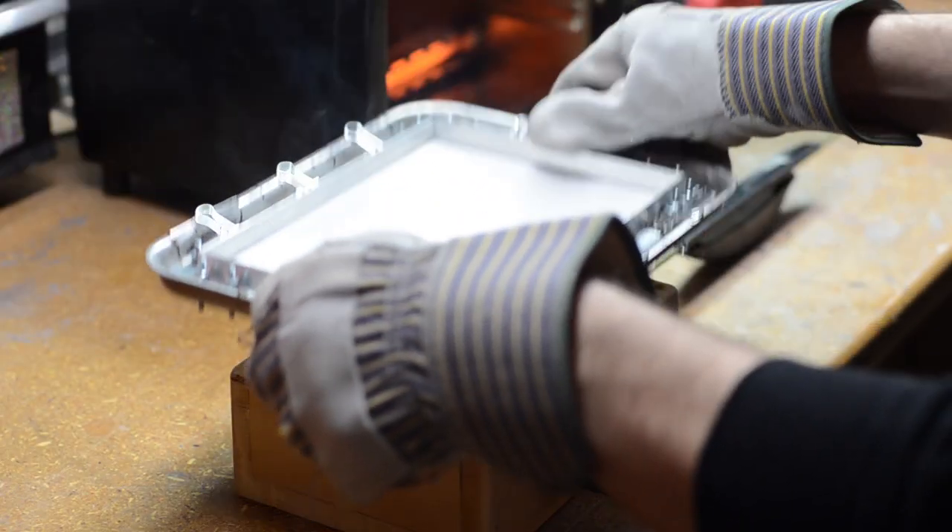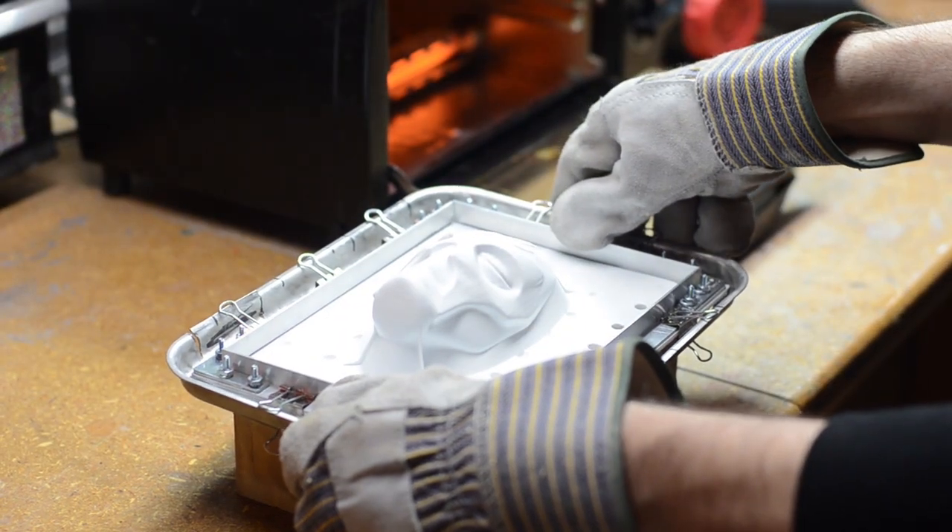Hello everybody, welcome to Prop 3D, your guide to 3D printing for prop making and cosplay. I'm Bill Duran and I made a vacuum forming machine. In case you missed it, I did a video on building a small vacuum forming machine — you ought to go check it out — because today we're going to print a visor just like one in Star Wars and vacuum form it out of a clear material so that you can see through it.